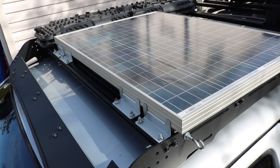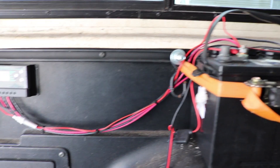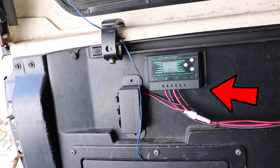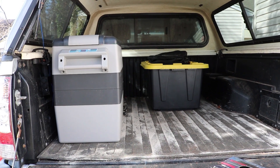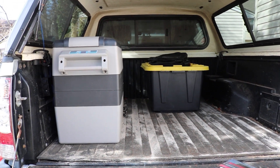Before we get into the nitty-gritty detail of how everything works, I'll just show you the quick setup I had when I had the rooftop tent and the cap. Here's where the solar panel is mounted, and here was the battery and the solar charge controller. Here's the triple 12-volt socket where I plug in my fridge and other electronics.